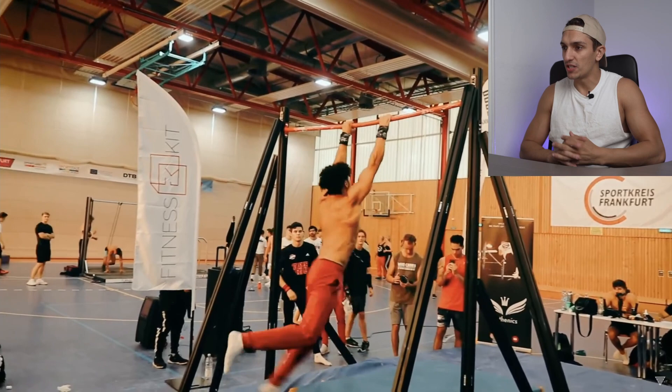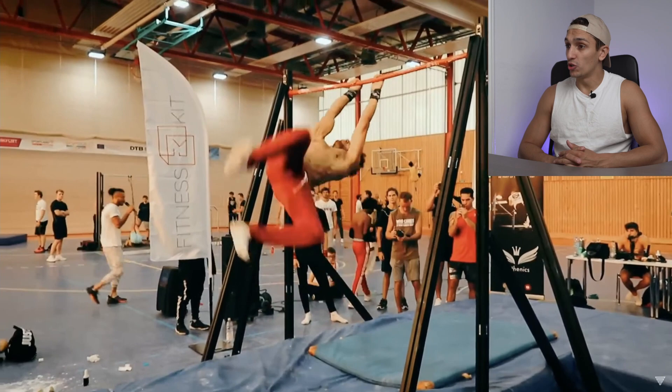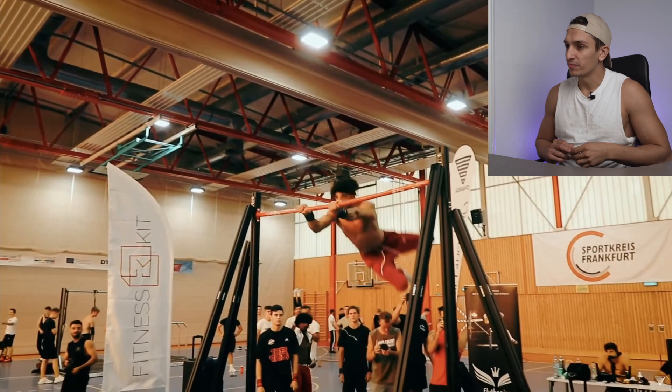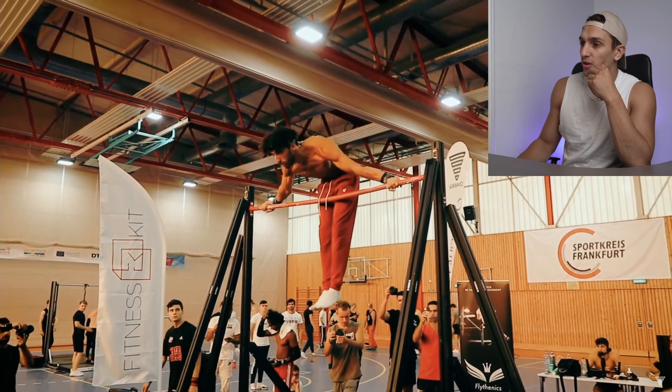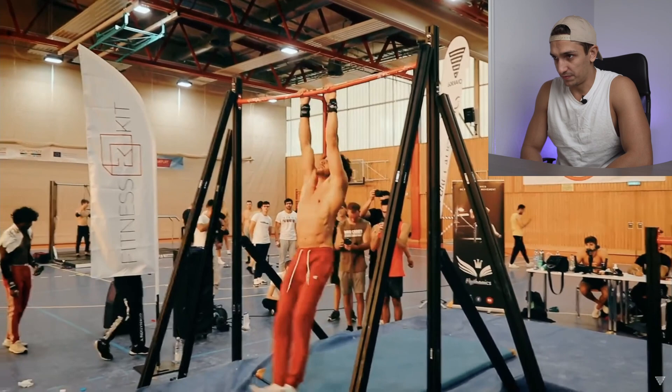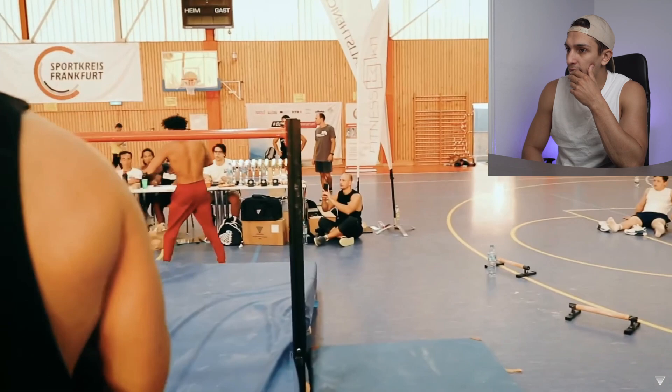360 to shrimp flip to 540 no-touch to gainer — that's a nice combination already. Full hold, nice air time to gainer. Now we're talking: full maltese on straight bar, that is counted as a hold. Then we have top front lever hold down to gainer. Nice, that was a nice combination so far.